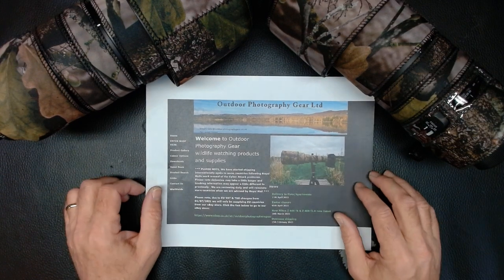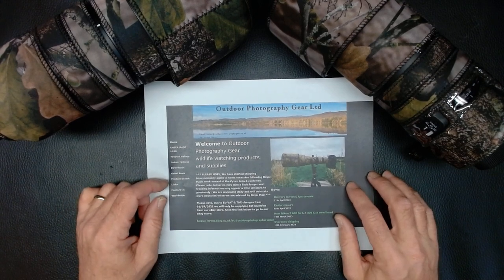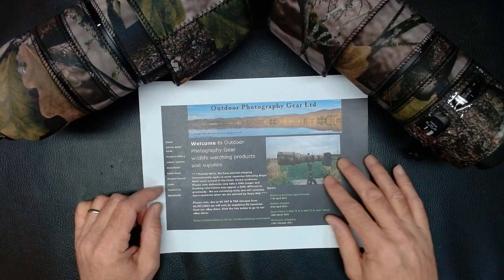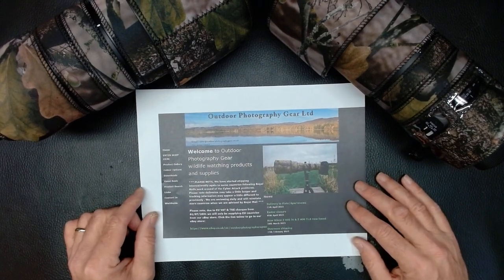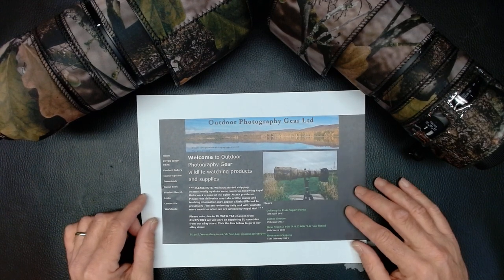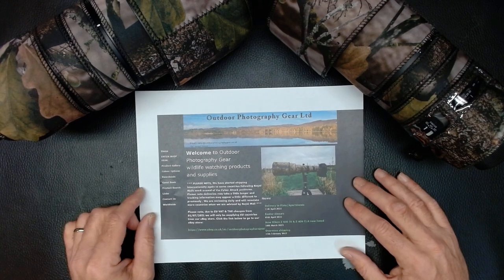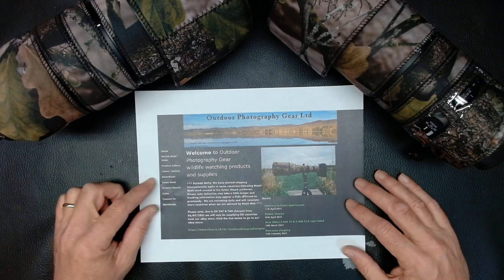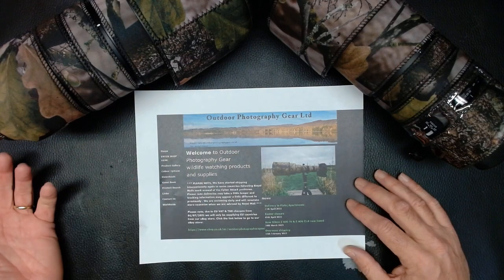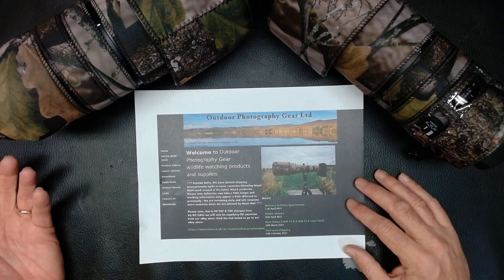Hello YouTube, this is James from J-Rod Photo Art. I thought I would do a shout out and a quick product review video for some lens wraps from Outdoor Photography Gear Ltd. These guys are over in the UK — outdoorphotographygear.co.uk. I found them searching the internet and their prices are amazing compared to everybody else.